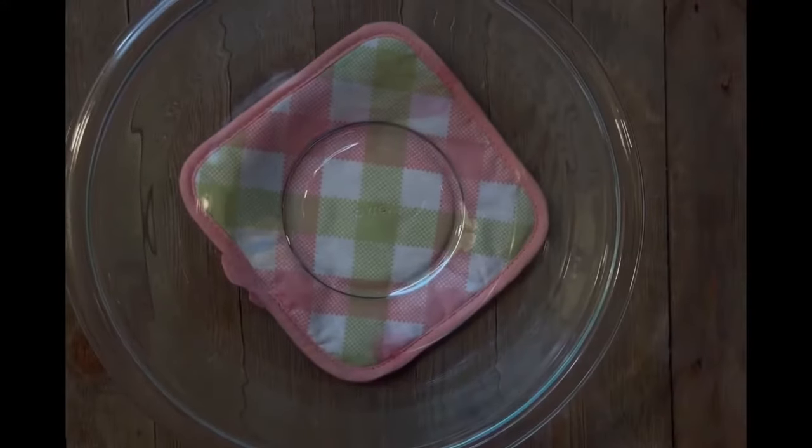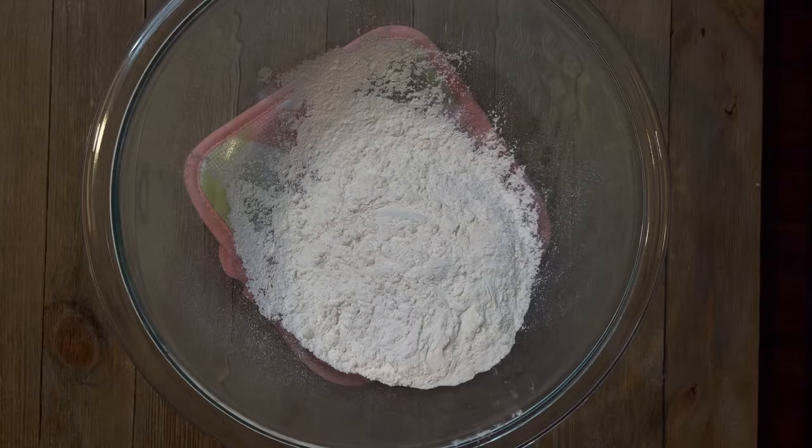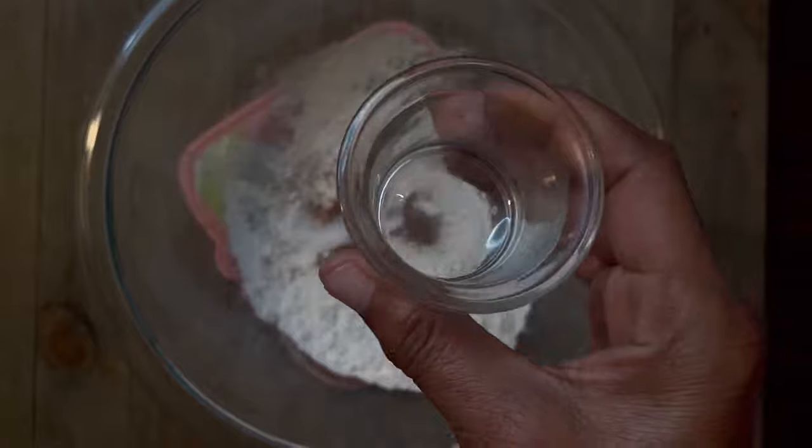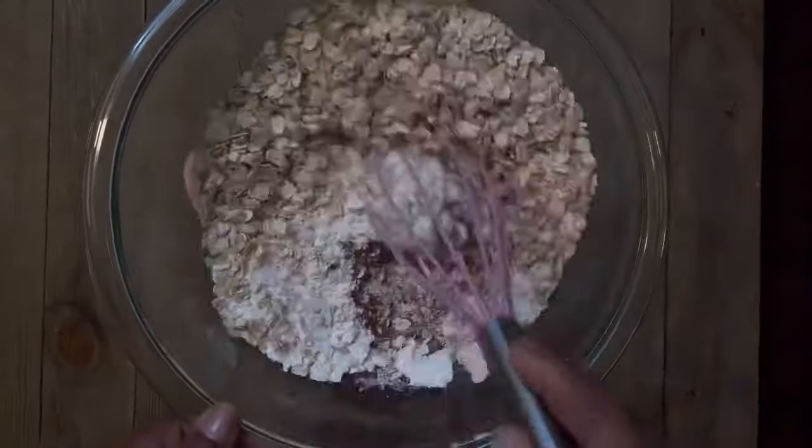Now let's start with our dry ingredients: one cup of all-purpose flour, one teaspoon of freshly ground cinnamon, half a teaspoon of baking soda, half a teaspoon of salt, and one and a half cups of old-fashioned oats.